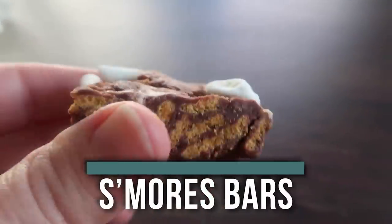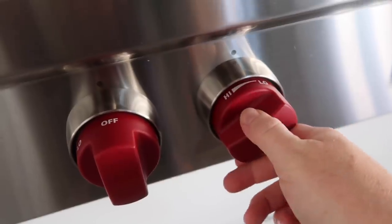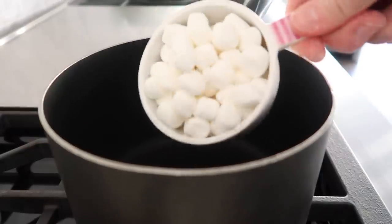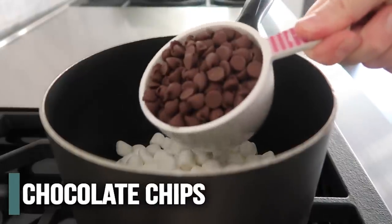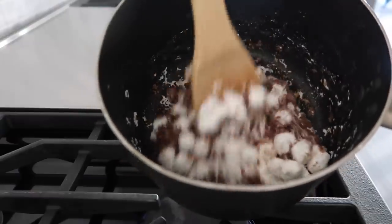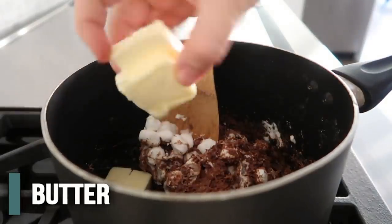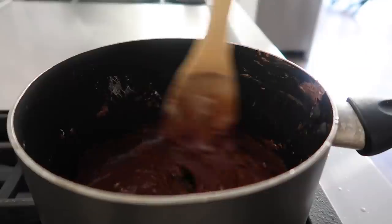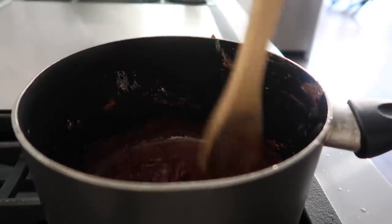Next up is our five-ingredient s'mores bars. Turn your stovetop to medium heat. When your pot is ready, add two cups of mini marshmallows and one cup of chocolate chips, then mix until it's all combined. Just keep mixing — they will melt together. Then add three tablespoons of butter. Don't forget this part; it will make it nice and smooth. This is looking much better — nice and gooey and smooth.